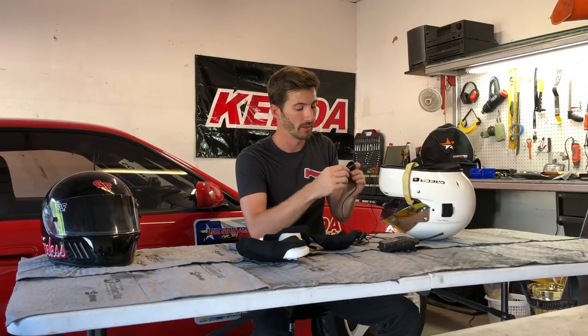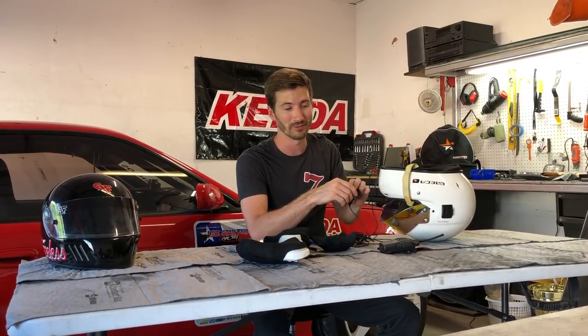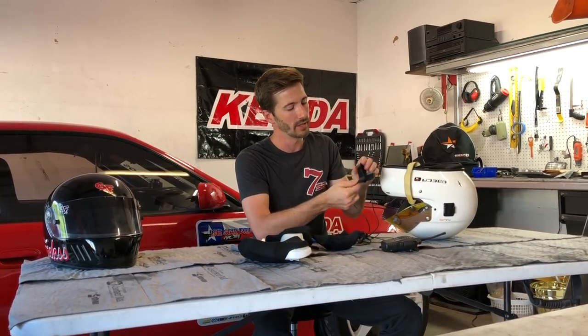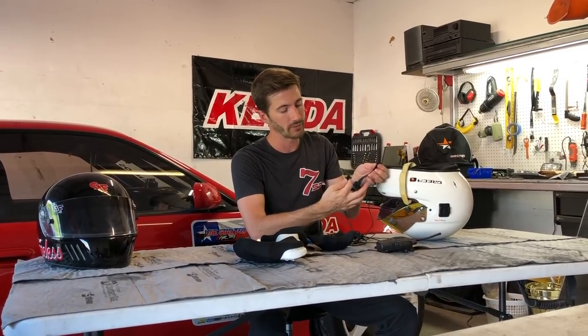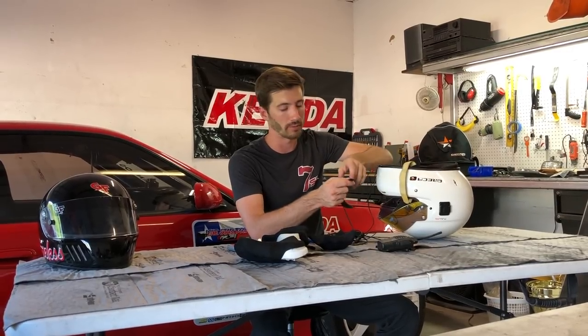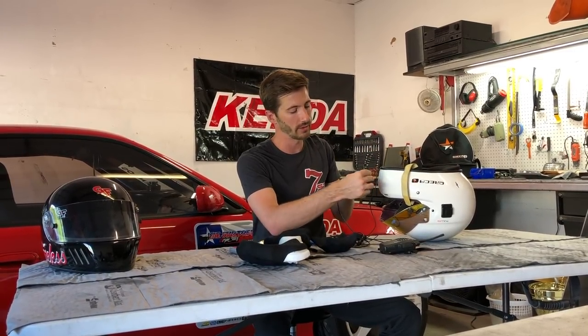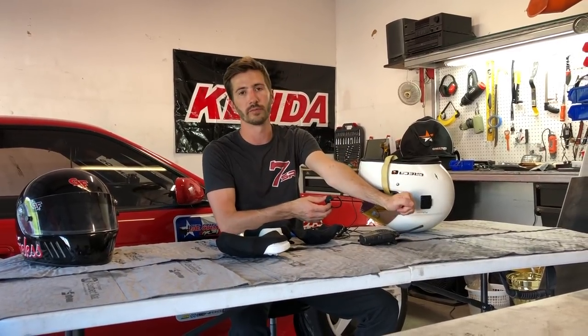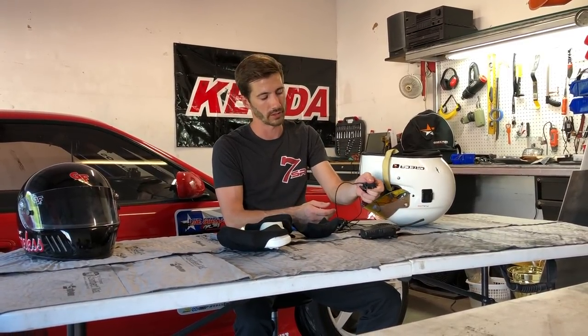It just depends on how you want it set up. You have these turnbuckle fittings that make sure it doesn't come unscrewed. This is your push-to-talk button — pretty convenient, you just hold it down when you want to talk, the mic's already there, no fumbling around for a radio button. This can be easily mounted; it comes with a little Velcro strap. I chose to put it on my door bar on the roll cage and just reach down and push it with my left hand.